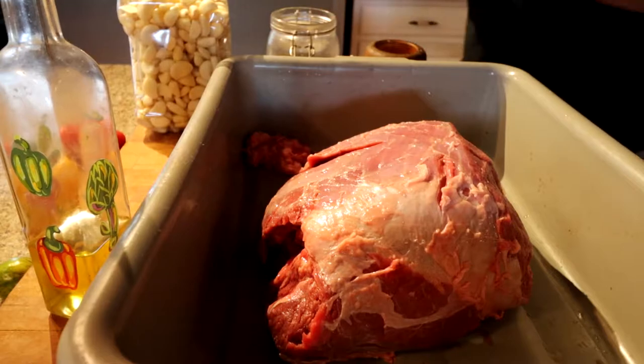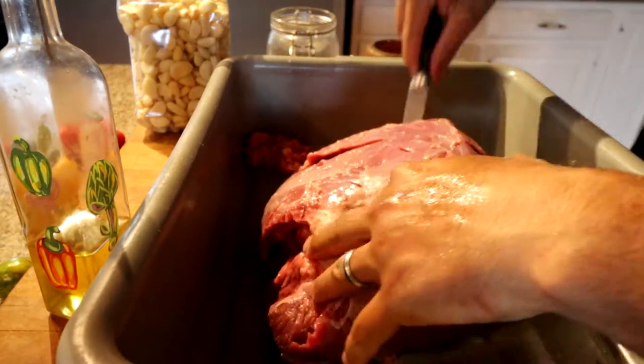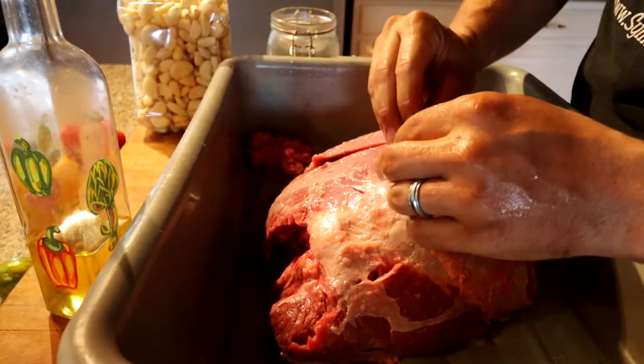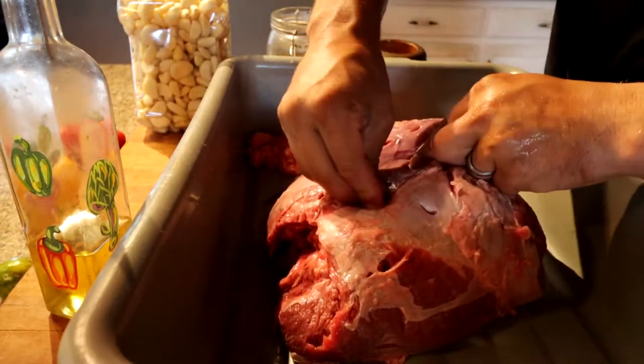The closed refrigerator is yelling at me. So we're just gonna stab it a couple times — a whole bunch of times. Yeah, so violent. And then we're gonna shove lots of garlic into those holes. That's the plan.